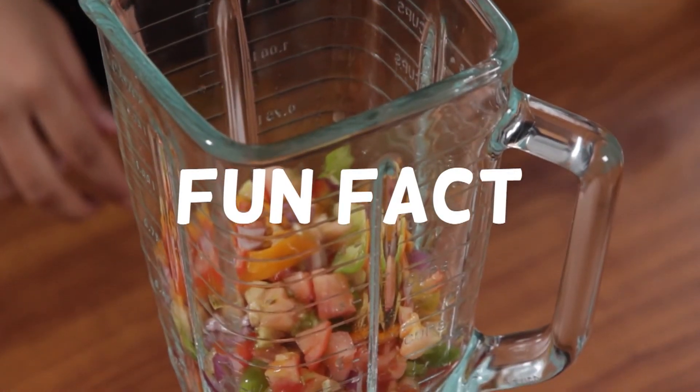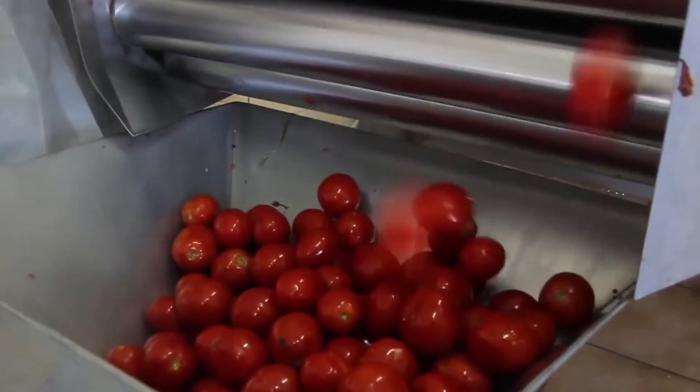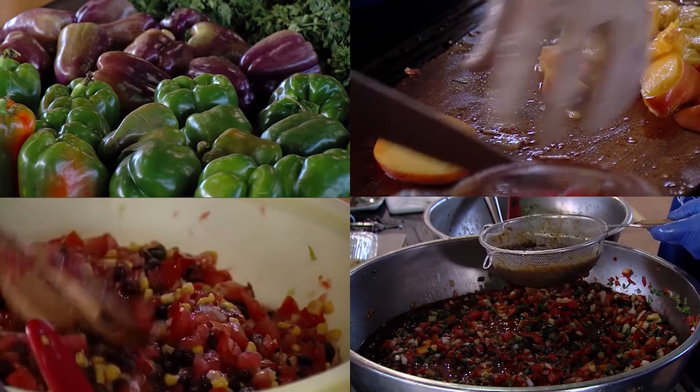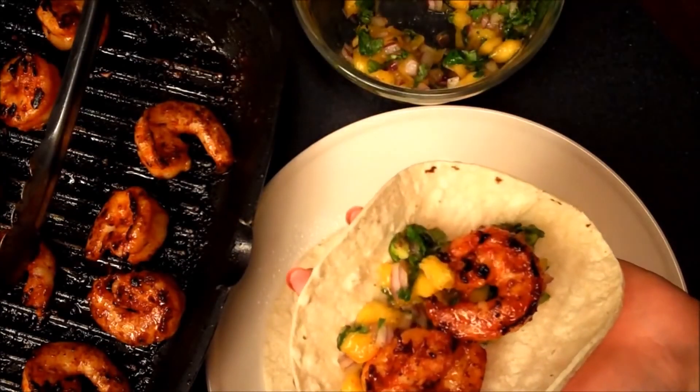Fun fact! The year 1991 was significant for salsa manufacturers in the U.S. because it was the only recorded year where salsa overtook the nationwide sales of ketchup based on dollar value.